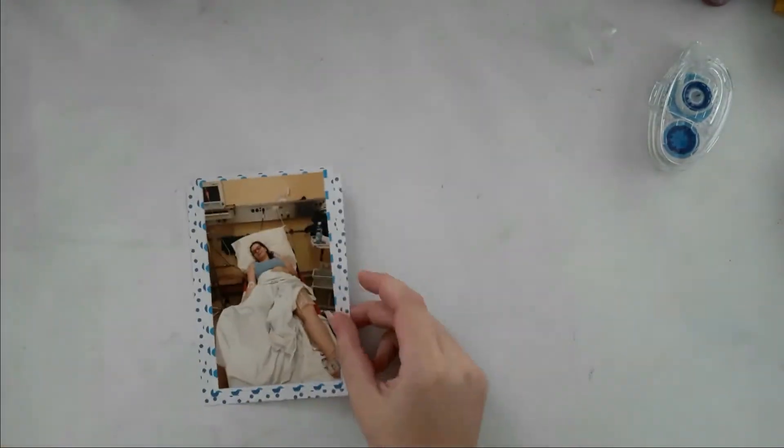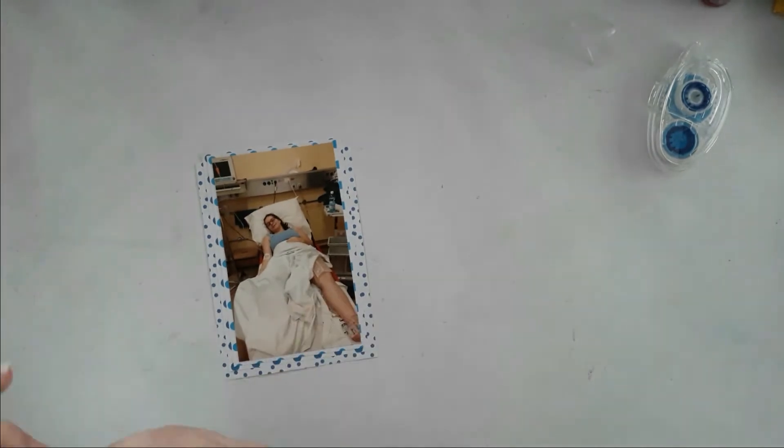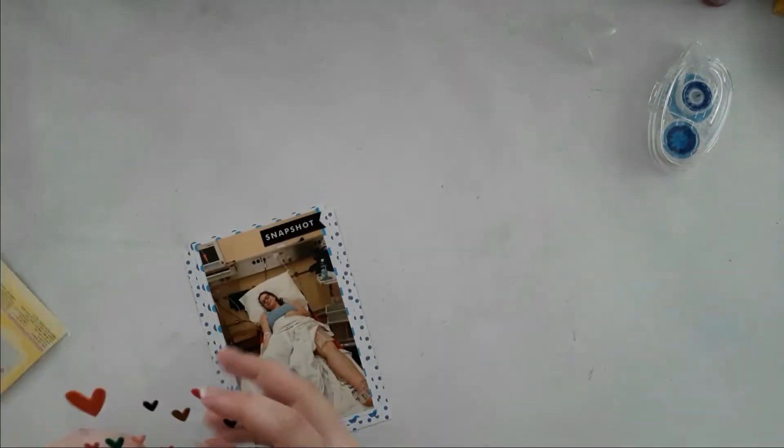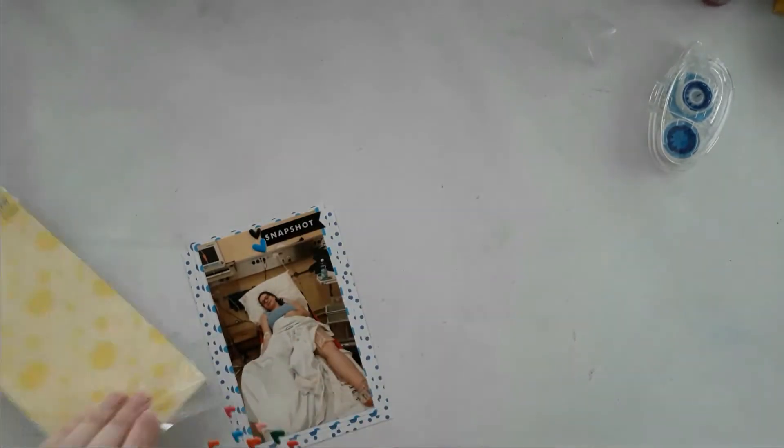This sticker sheet is from the Man Be 12 by 12 pocket pages kit, and it's called either 'Life is Good' or 'Today's the Best' — I don't remember, I have both. I then put on two puffy heart stickers as well.